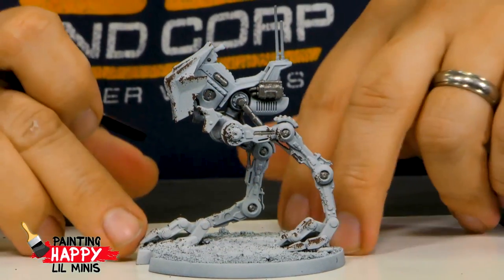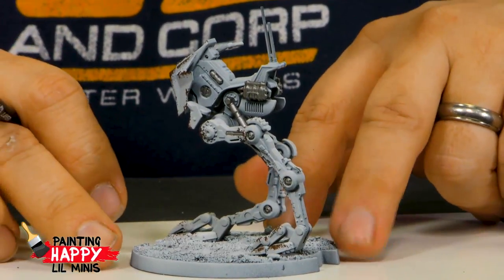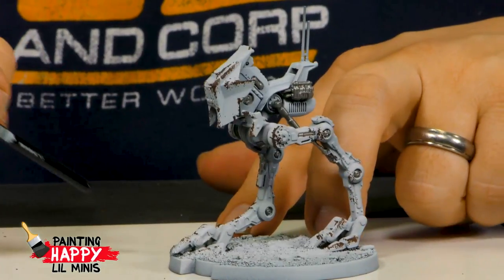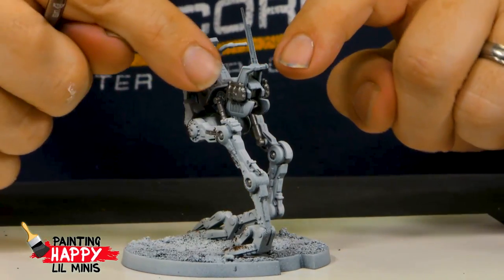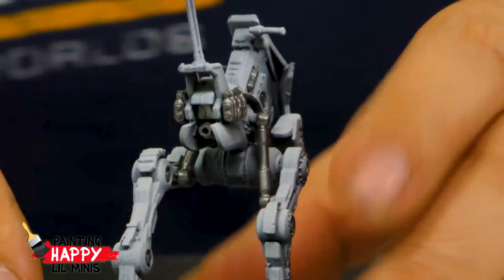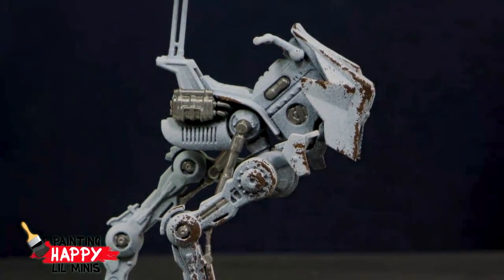While talking, Dave picked out some areas in silver — around the joints, some of the pistons, and the two little tank pieces at the back. He's going to hit that with a non-oil wash. Everyone in chat is admiring the pretty walker.